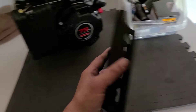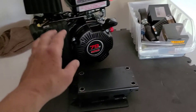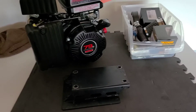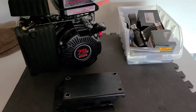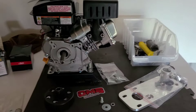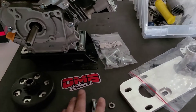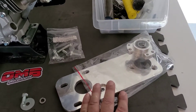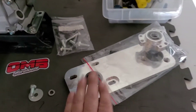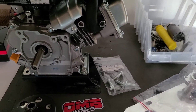Before we go doing our slots, I want to get the motor back on there — this is cleaned off — and try to get our clutch and our jackshaft on and get an idea of where our chain's gonna line up. So we have out our clutch, clutch bolt, our jackshaft plate, and our bolt to install the plate on the motor. Let's see what happens.